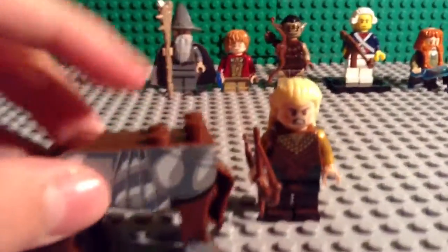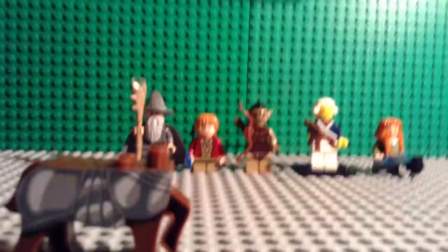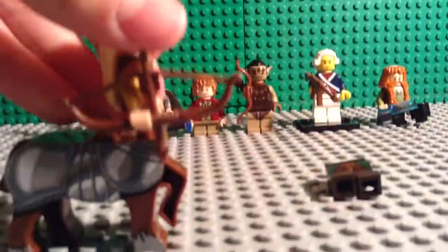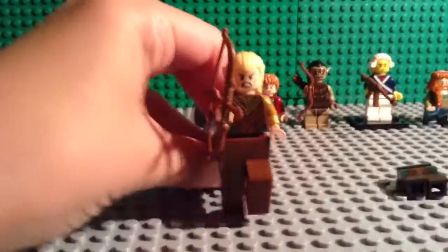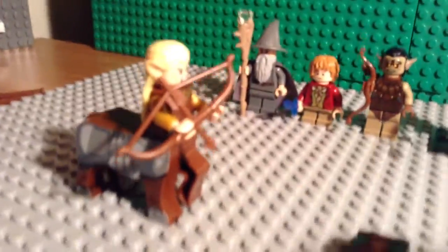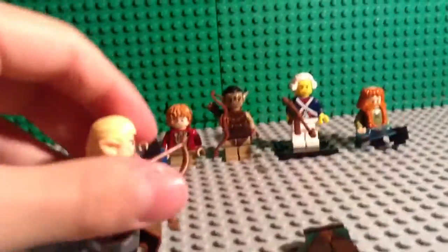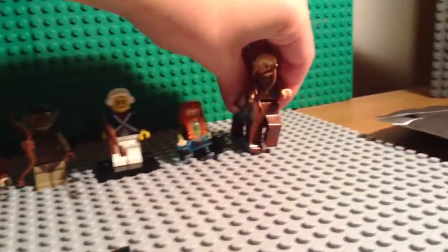And here you have Legolas Greenleaf, and then I got this centaur — which if you want a centaur elf, you can just take the body off and put that on, so you have like your own Legolas Greenleaf centaur slash horse. I think that looks way better. So there you have it for that.